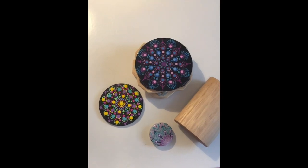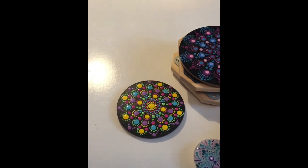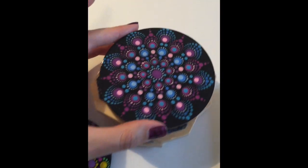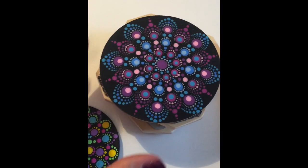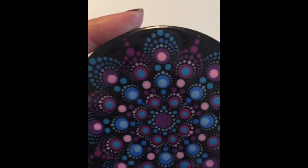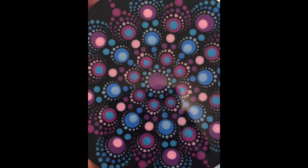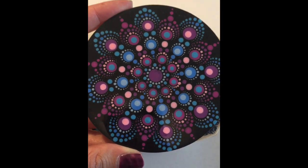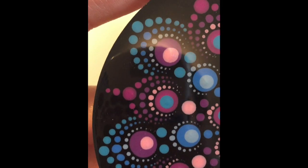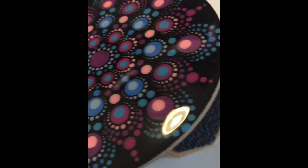Here I have a few items. What I wanted to share with you is one of my hot secrets with dotting. Let me just move my wrist rest out of the way. Here I have a coaster size dot mandala on my little Lazy Susan. As you can see it is quite defined, quite detailed, quite intricate. The dots are really little and really perfect. They're beautifully round, no bleeding around the outsides — it's beautifully flat.